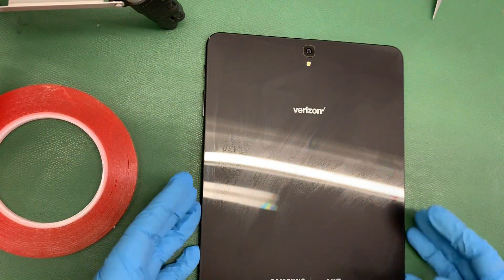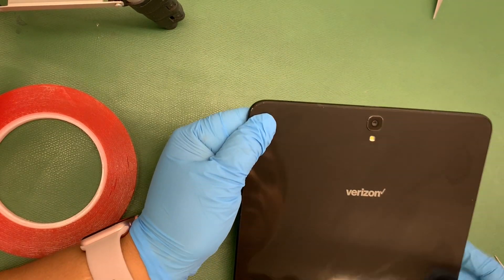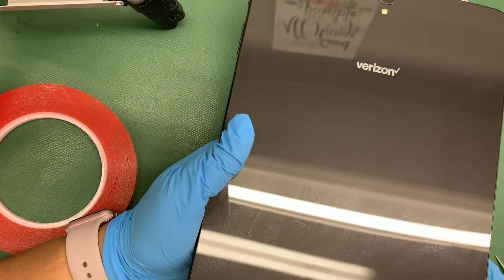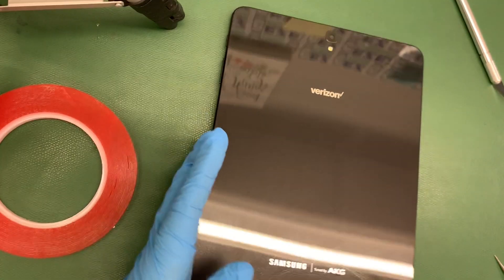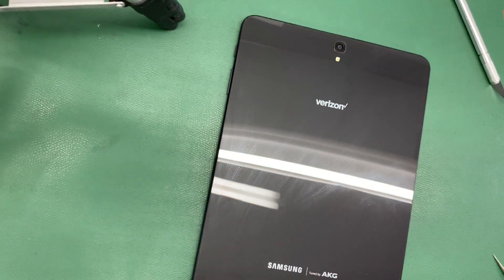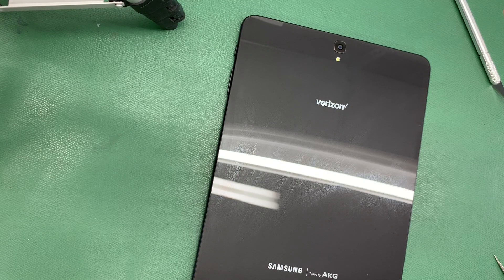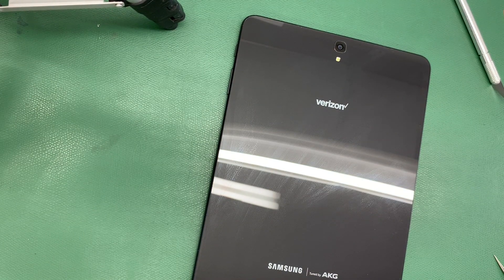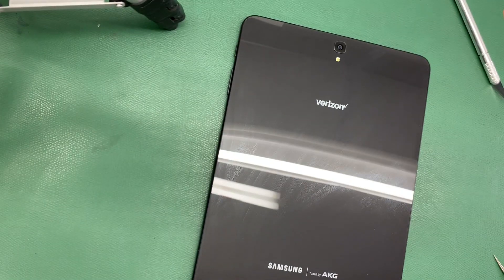Lo limpiamos la parte de atrás con un poquito de alcohol. We clean the back part with a little bit of alcohol. As you can tell, it is looking brand new. Remove any remaining adhesive that could be on there. Le quitamos cualquier adhesivo que se mire por fuera para que se mire limpia la tableta. Hope you guys enjoyed this video. Espero que les haya gustado el video. No se olviden suscribirse, dale like. Don't forget to leave a like and subscribe. Cualquier duda que tengan déjala en los comentarios. If you have any questions, go ahead and leave them in the comments. Vamos a dejarles todos los enlaces abajo en la descripción para que puedan comprar la parte de atrás y el adhesivo. We are going to leave the links in the description so you guys can buy the adhesive and the back glass for this repair. Hope you guys have a great day. Espero que tengan un buen día.